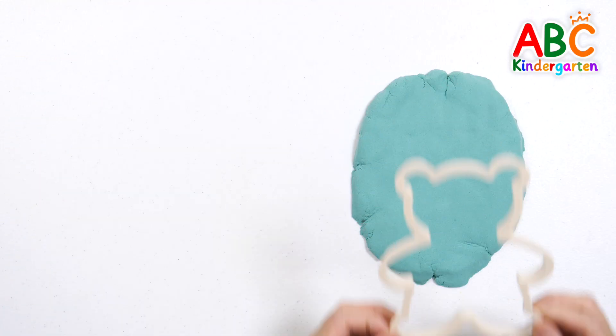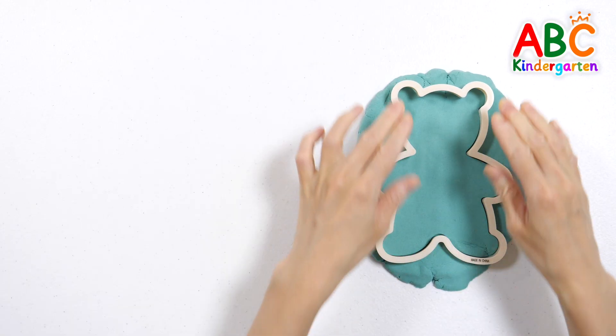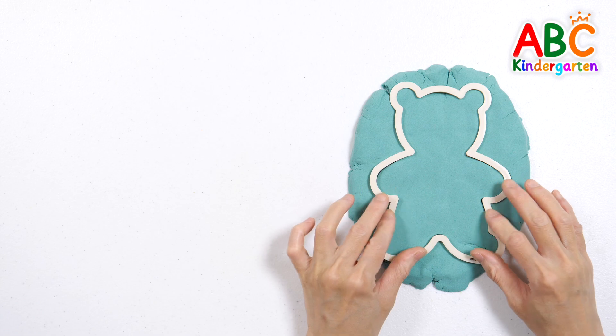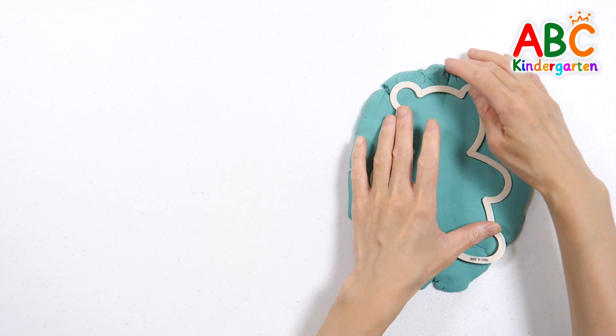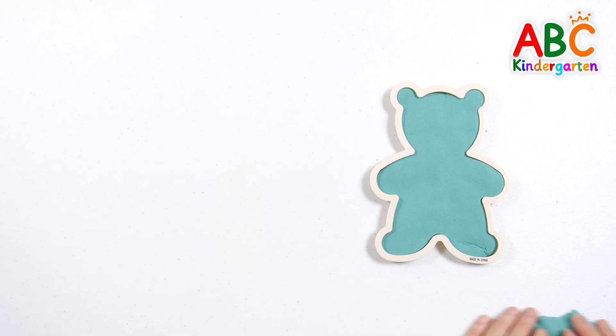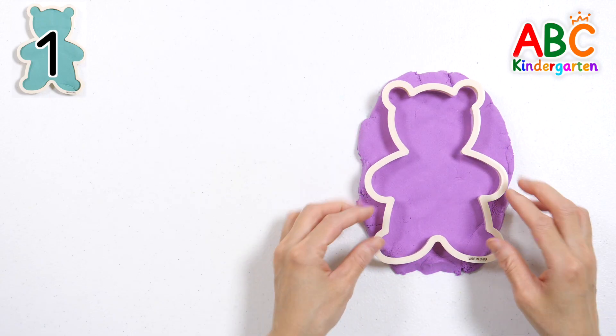Let's have fun learning numbers by making bear shapes with colorful clay. Press the bear mold into the green clay. One bear. Press the mold into the purple clay.